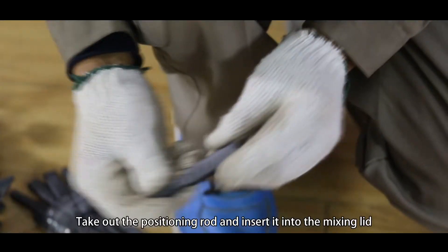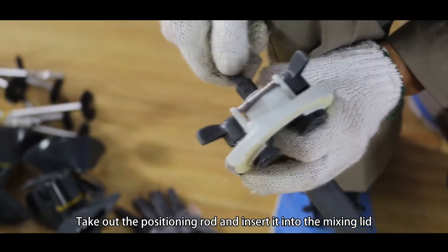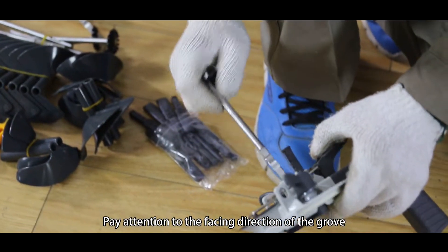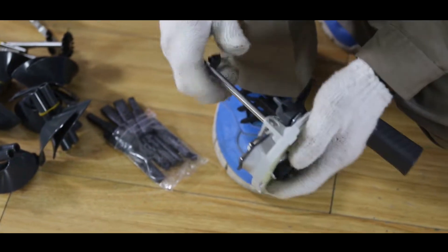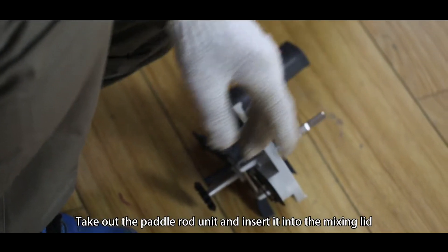A4, Mixing lead installation. Take out the positioning rod and insert it into the mixing lead. Pay attention to the facing direction of the groove. Take out the pedal rod unit and insert it into the mixing lead.